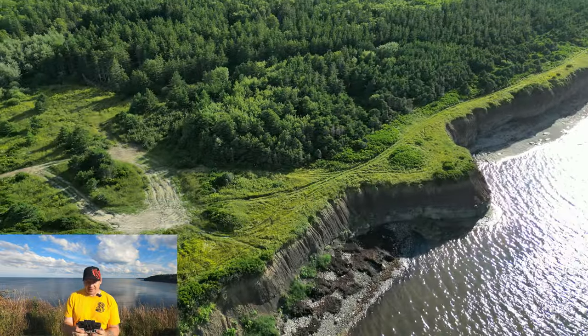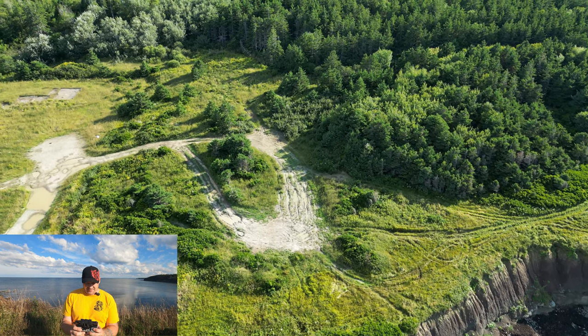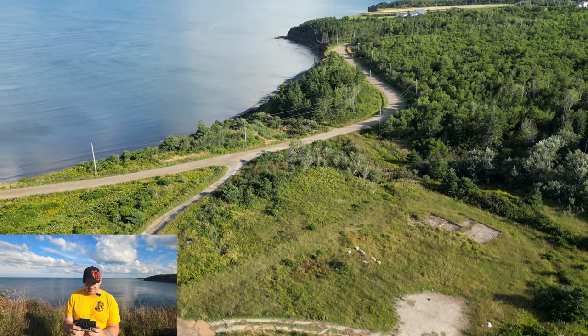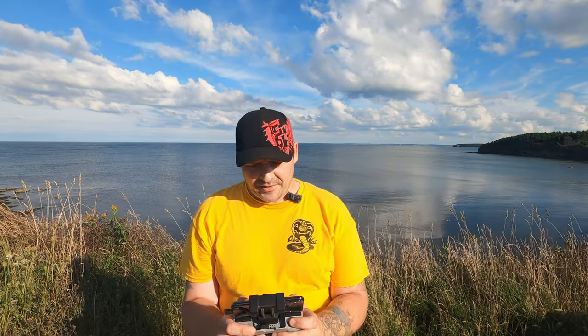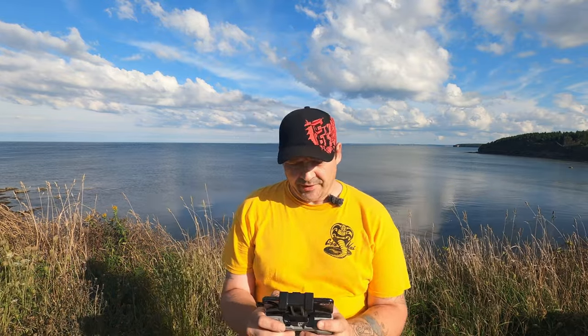I wanted to fly the Skydio here today but I forgot the beacon — I left it home in a rush to get out the door. Well there you go guys, that's it for today's flight. I'm going to end it here and snap a thumbnail pic. I hope you enjoyed today's little flight. If you're new to our channel, please subscribe, leave a like, leave a comment, all that good stuff. Until the next one, peace out, catch you later.